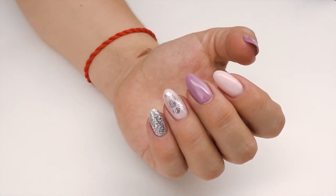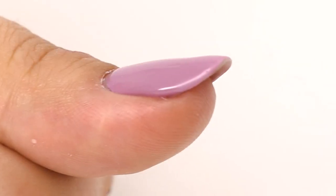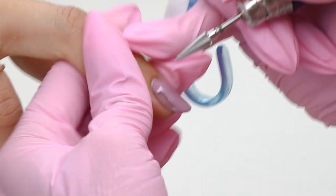Here are today's nails. They seem fine on this side, but if we take a closer look, we will see that some of the nails look lifted — especially the thumbnails. And all due to filing mistakes.